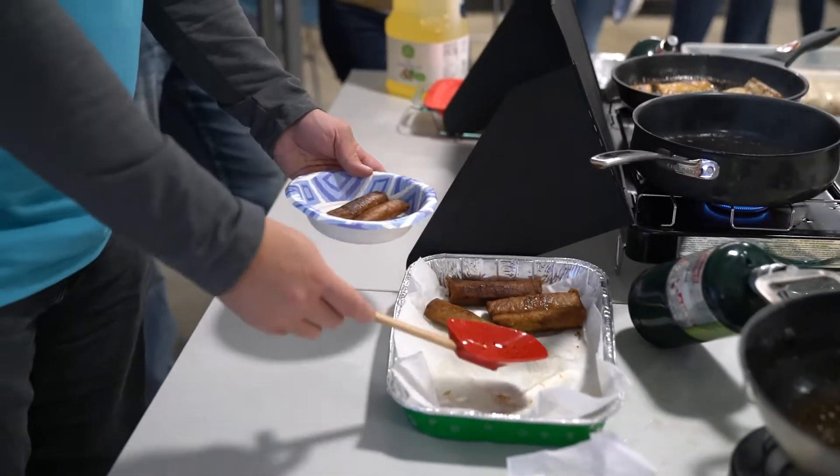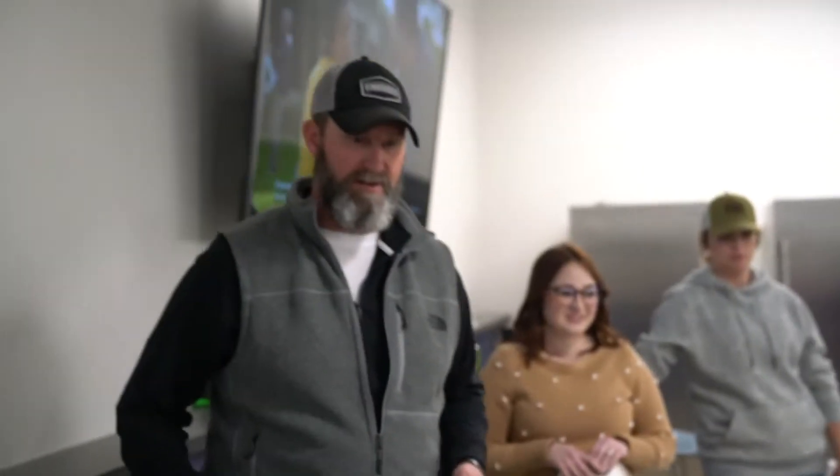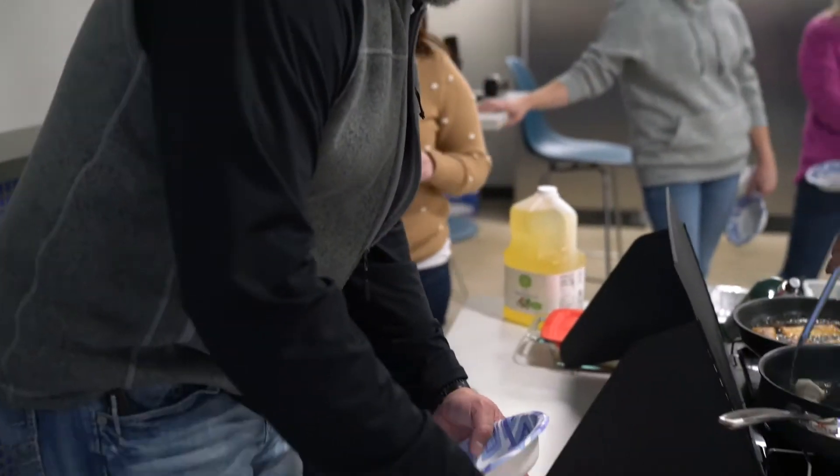So it's soy sauce, vinegar, pork, water chestnut, carrots, and a bunch of different spices.